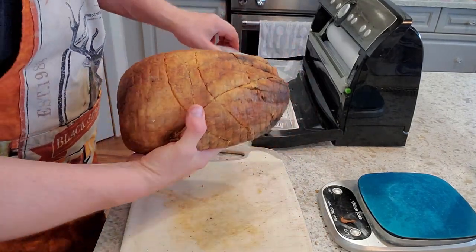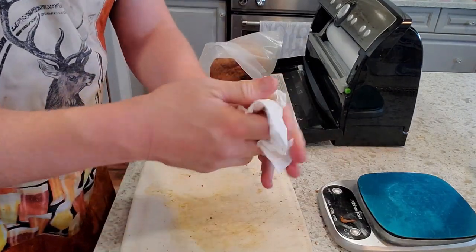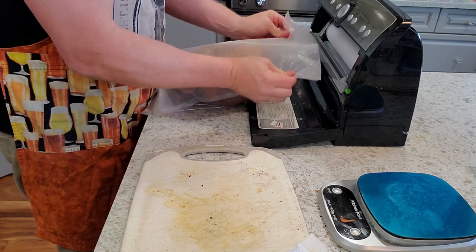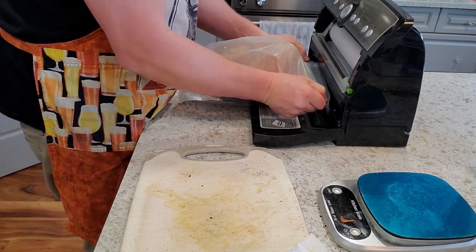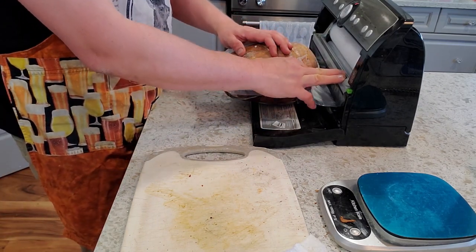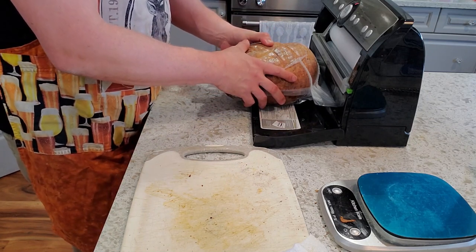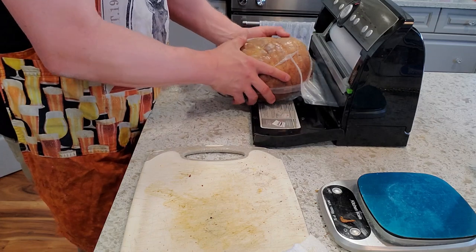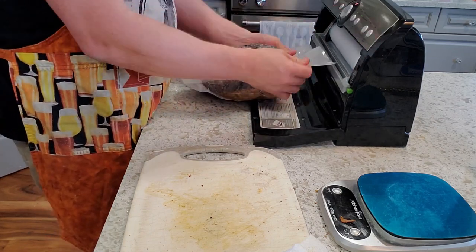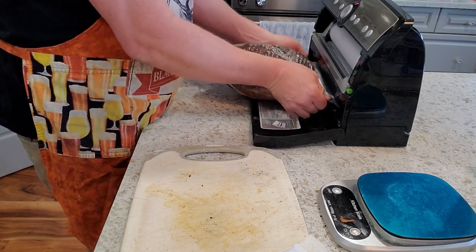I'm going to slide this into the vacuum seal bag and vacuum seal it. This is going to let the meat equalize nicely. Given the size of this, I'll probably let it sit for three months, just to make sure that if there's any variance between the exterior and interior of the meat in terms of moisture content, it can equalize and redistribute.